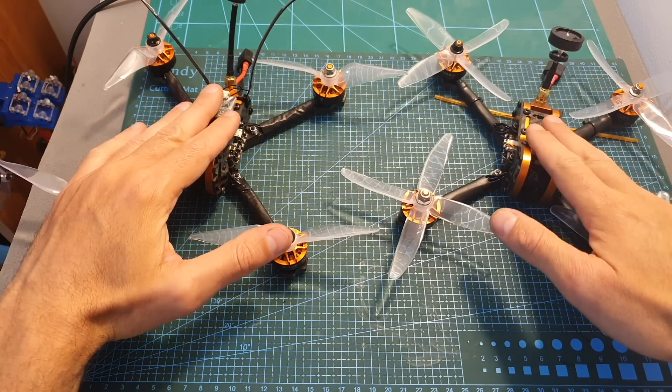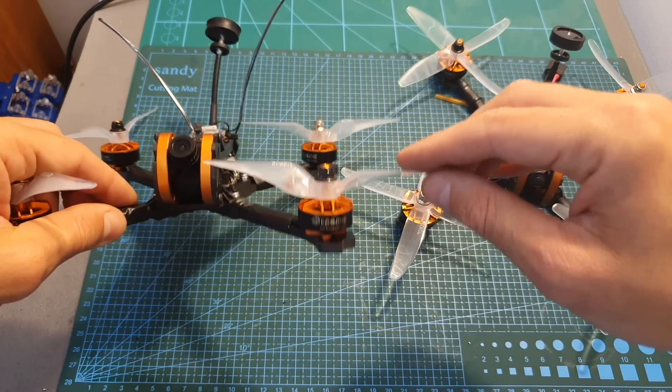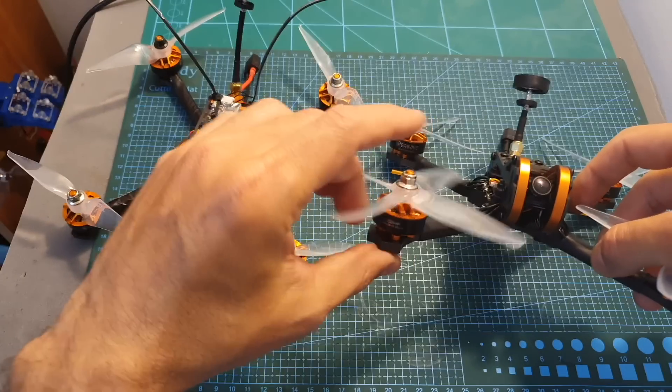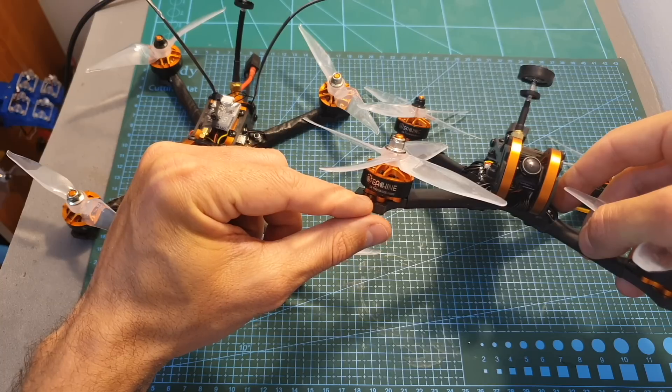Another difference between the two quadcopters is that the Tyro 99 uses 2206 2150KV motors, while the Tyro 109 uses 2206 2400KV motors, which should give about 10% more thrust.